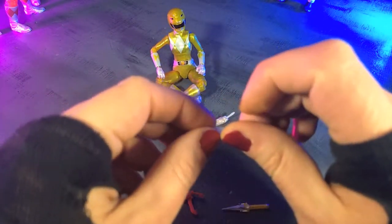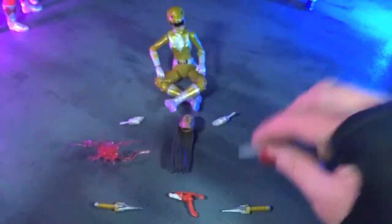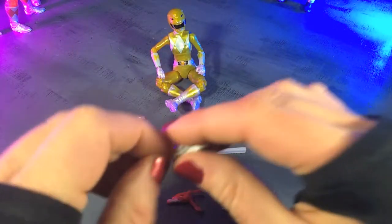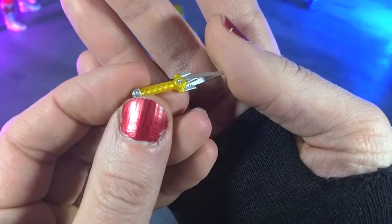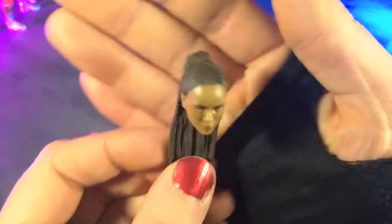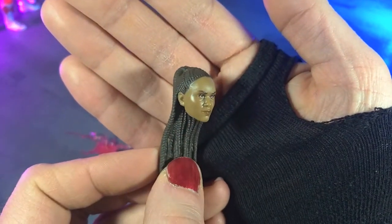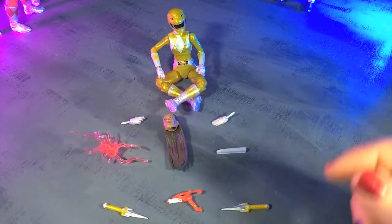Moving on, we get the Zeo crystal. Again, these glow in the dark, and it's the rectangle shape that Aisha had. Then we get our blaster, same as it has been with pretty much all of them, in red plastic with a little bit of white paint. Then we get the signature daggers, done really well in a nice yellow translucent plastic with some really nice bright silver paint — details are all there. And then finally, we get a new Aisha head, a great likeness of actress Karen Ashley, and the hair just looks really, really nice here as well. Just really well done all around — they continue to do great with these likenesses, and they keep improving, especially when they get to do more than one head for a particular character slash actor.